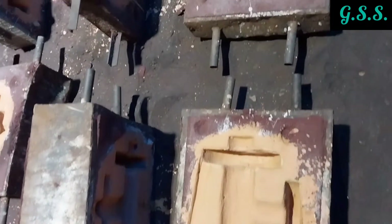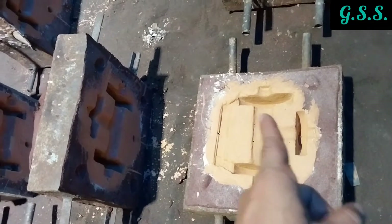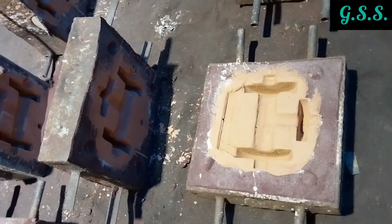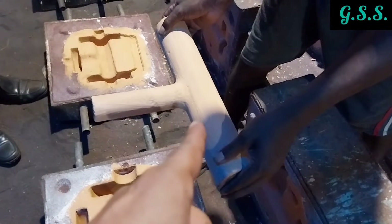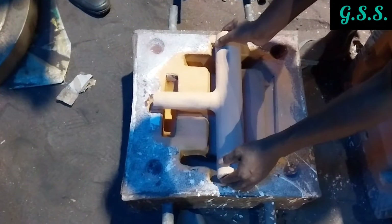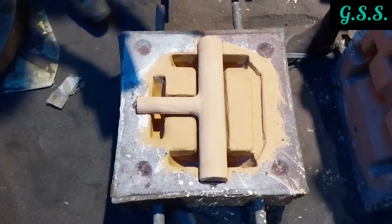These are sand molds in two parts — this is the lower mold and this is the upper mold. Before casting, the upper mold is placed over the lower mold. This is a tee-making core, and the core is being placed centrally in the lower mold. The inner dimension of the casting will be the same as the outer dimension of the core.